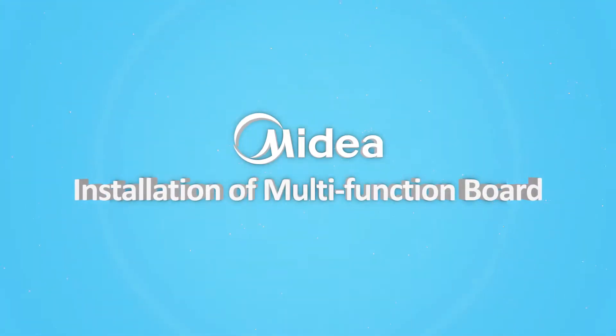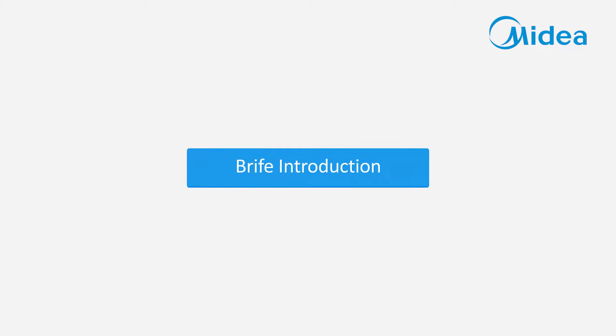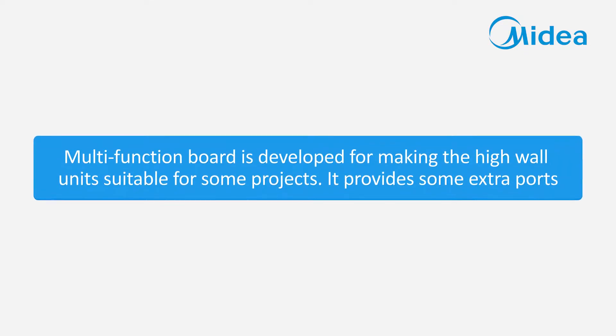Installation of Multi-Function Board. The Multi-Function Board is developed for making high wall units suitable for certain projects. It provides some extra ports.